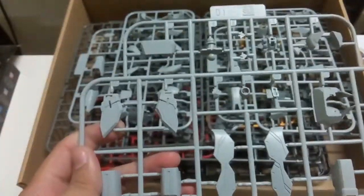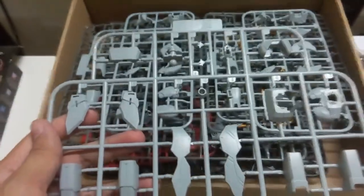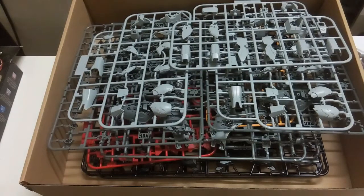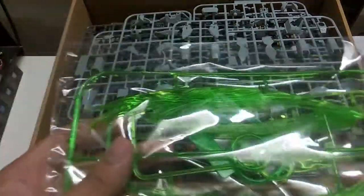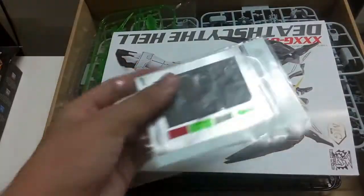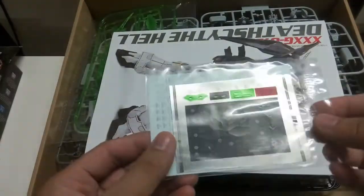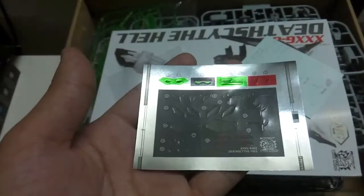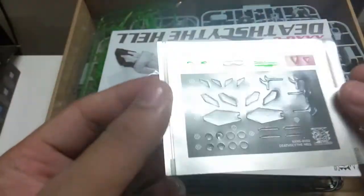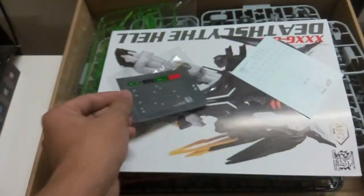This should be the skirt armor, and here I was mentioning the neck — the neck gave me problems on the Dragon Momoko Strike Freedom, so not sure how it'll go here. Here is the effect part for the scythe. It's actually a clear transparent green piece — you can see right through it, not a solid flat green. Here are the stickers, and then a large sheet of reflective parts mostly in gray/silver — they're really reflective and small.